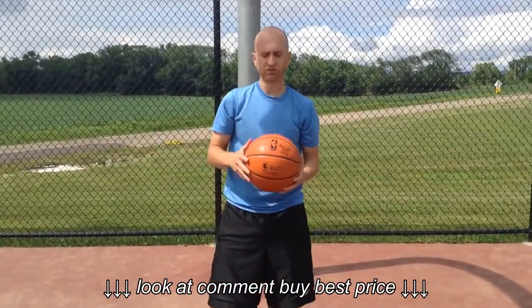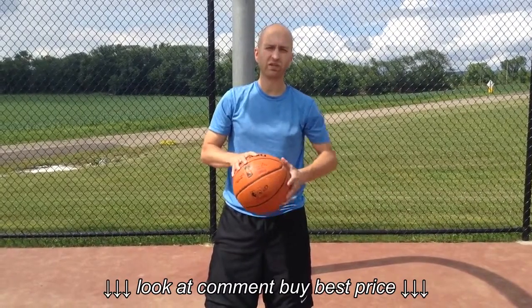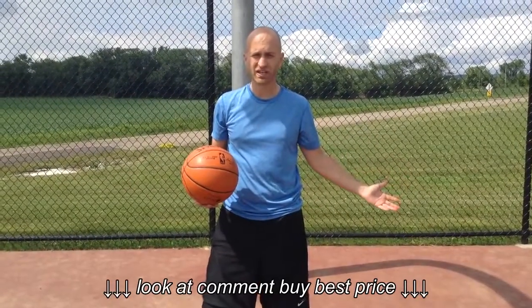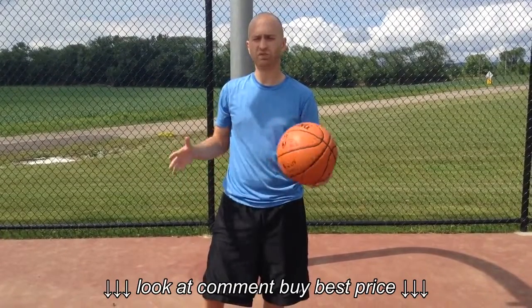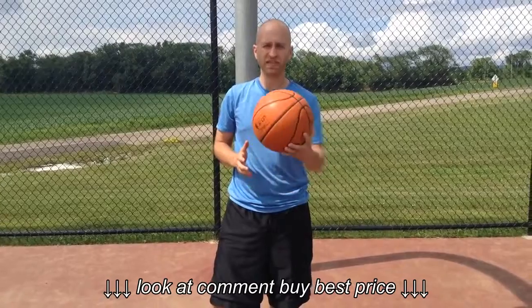So again, this is the Spalding Replica Game Ball Series Indoor-Outdoor Basketball. If you'd like to check out our review for this ball or any other basketball, make sure to go to bestoutdoorbasketball.net or subscribe to our YouTube channel. I'm Nick with Best Outdoor Basketball — thanks for watching.